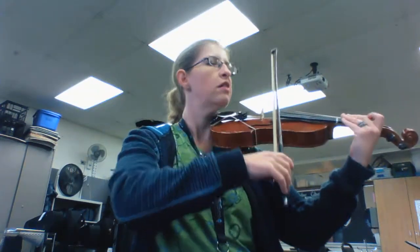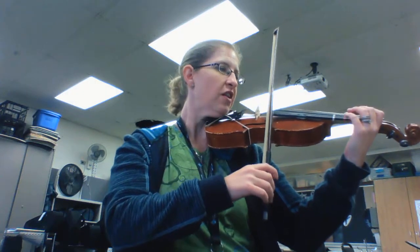And now Arco. Remember to bend your thumb and curve your pinky on your bow. One, two, three, four.